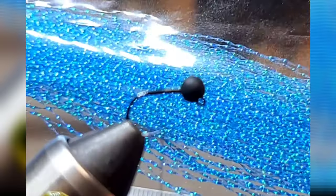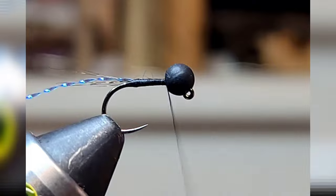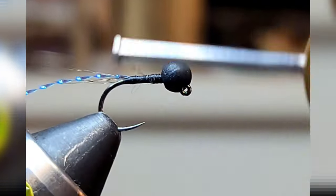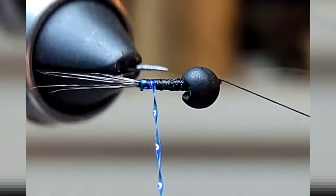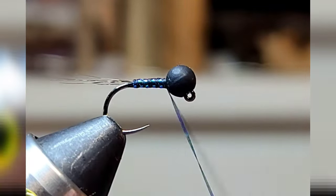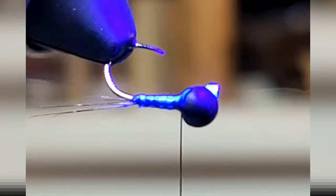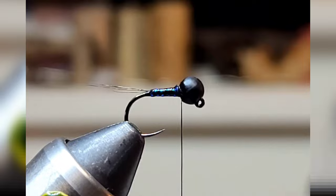Pardo crystal flash, tiny taper, just leaving a tiny little gap. Cure it with UV light, light done and black.